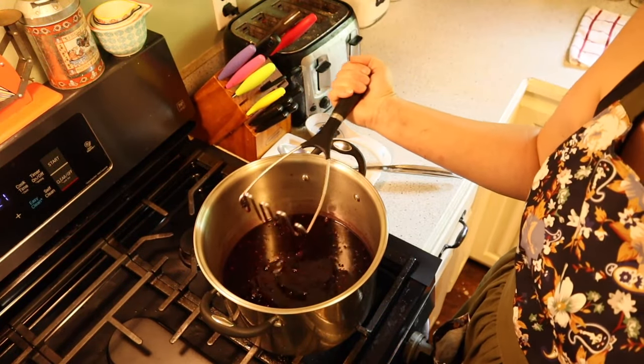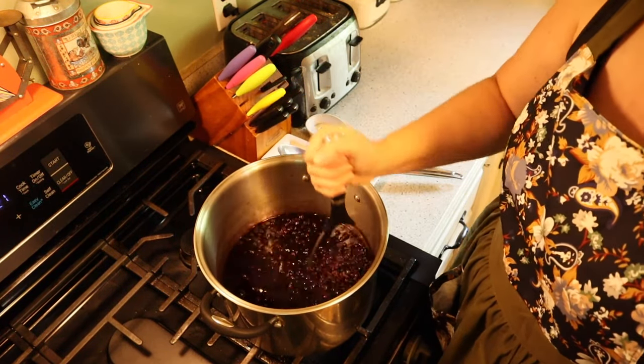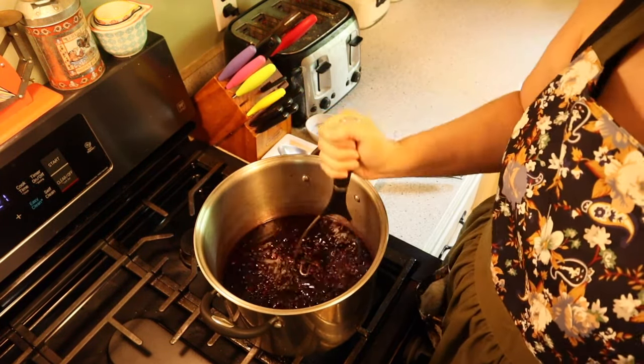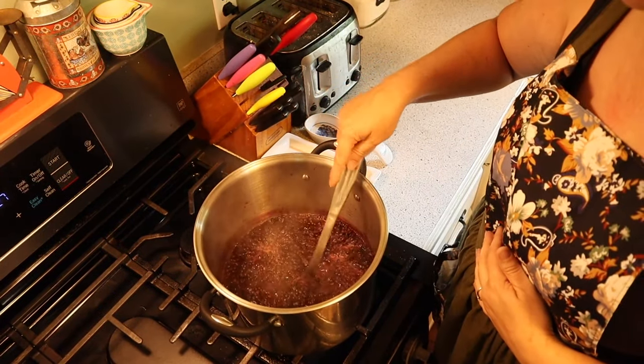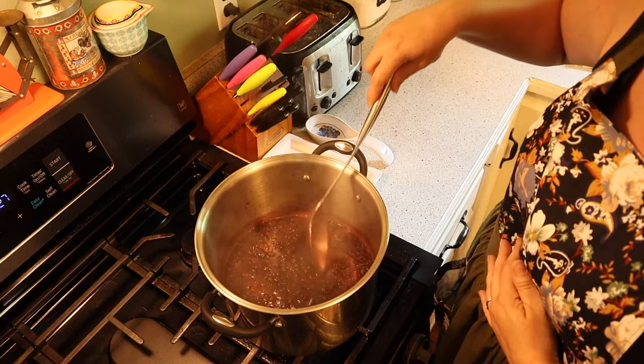I'm going to go ahead and smash these blueberries down a little bit to help extract the remainder of the juice. Now that our blueberries are boiling, we're going to put on a timer for five minutes.